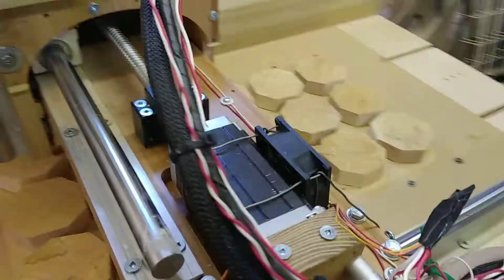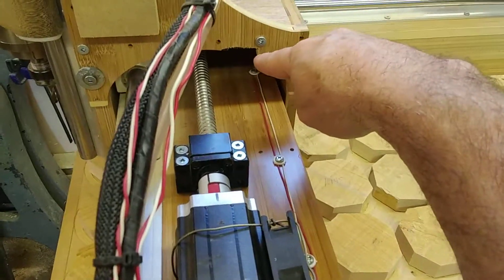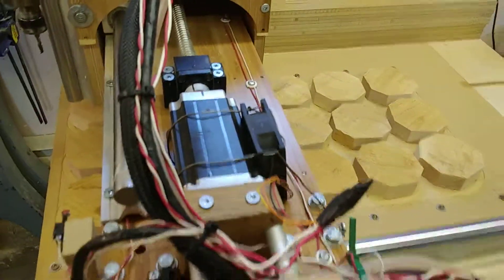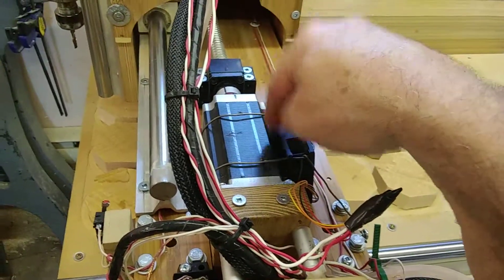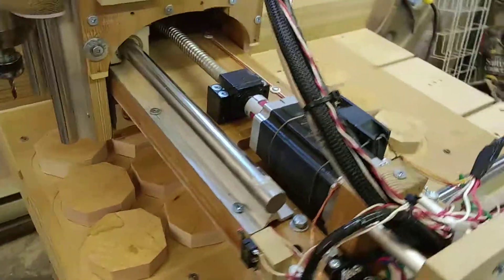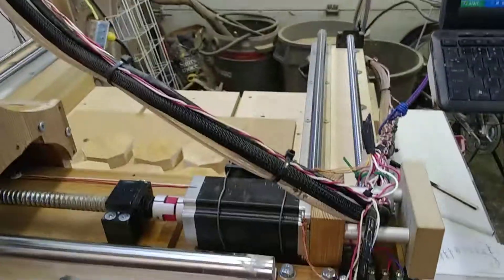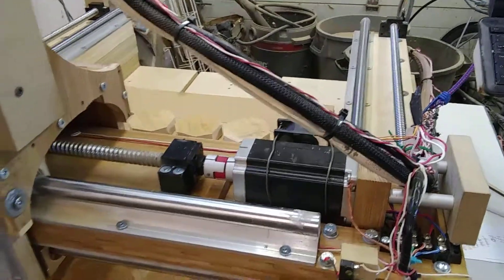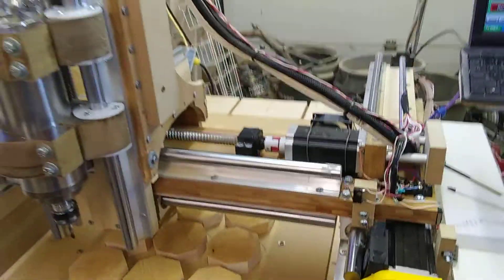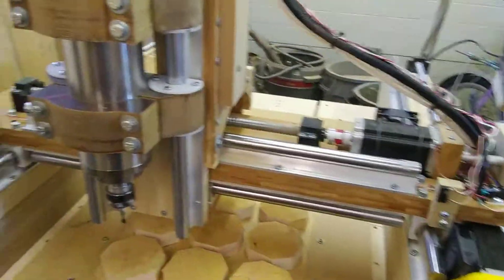Another thing: I added a fan and had to notch out for it. In hindsight I would have made an allowance for that fan to help keep the motor cool. I know if you design it right you don't need fans, but this is my first machine and I didn't design it right, so I need fans.